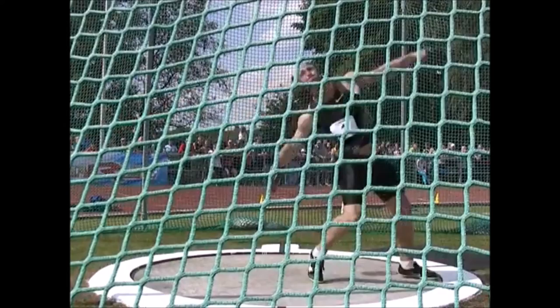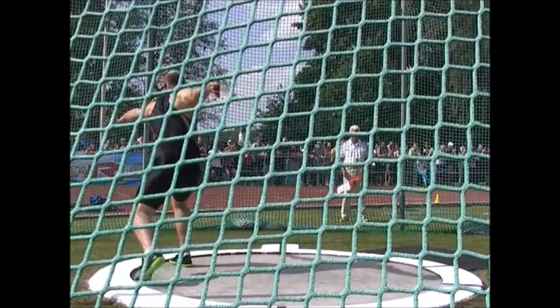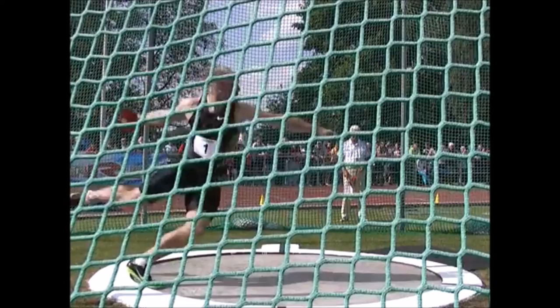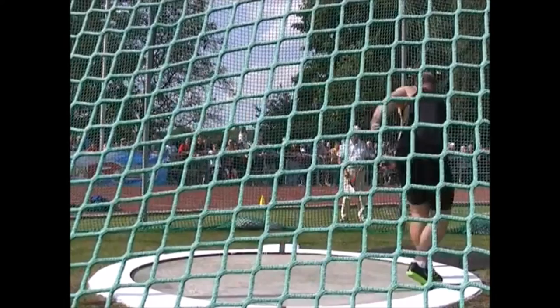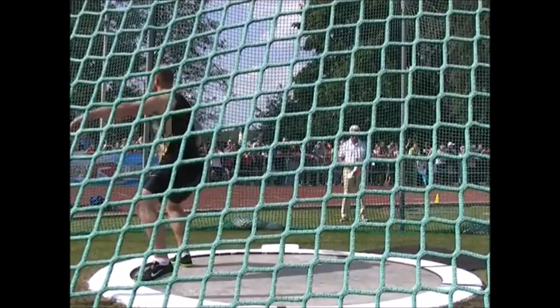So if you can pick up anything from watching him, it's that. That allows him to be extremely long in the middle, and we know that's what makes a throw go far — that patience in the middle, and that's how we can achieve it out of the back. That's essentially what I wanted to talk about. He does a lot of other things well, but this is the main concept that I think allows him to throw far. He does these things incredibly well.